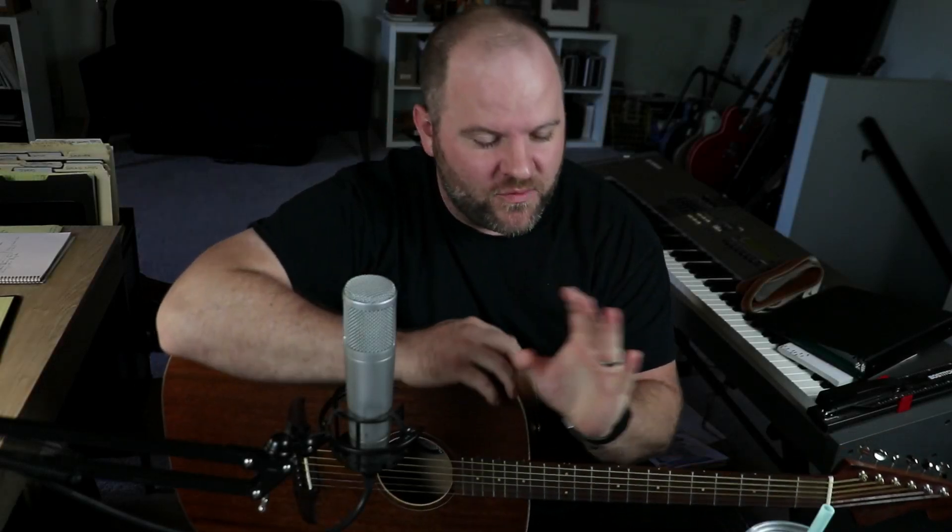I cry babel, babel, look at me now. Every time I try to sing like him, I can't do it. Fantastic voice.